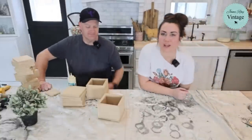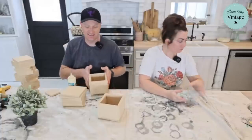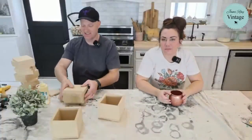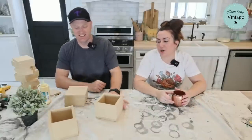Hey, good morning. Welcome to Waste Not Wednesday. We go live every Wednesday at 10 a.m. Mountain Time. We take junk, leftover stuff from wood projects, and we turn it into home decor.